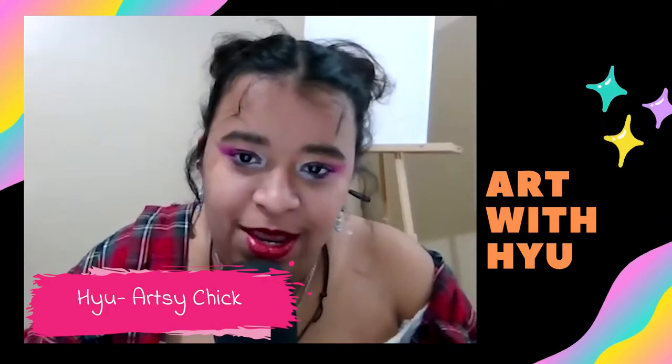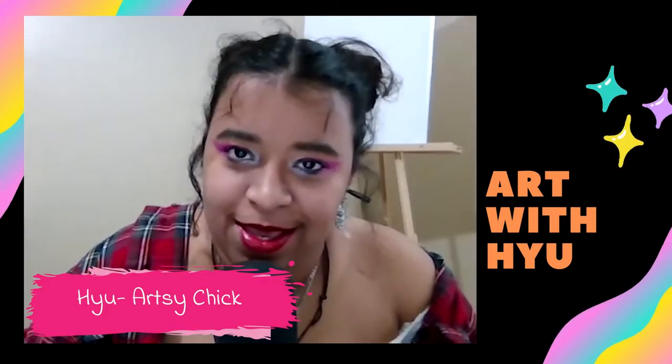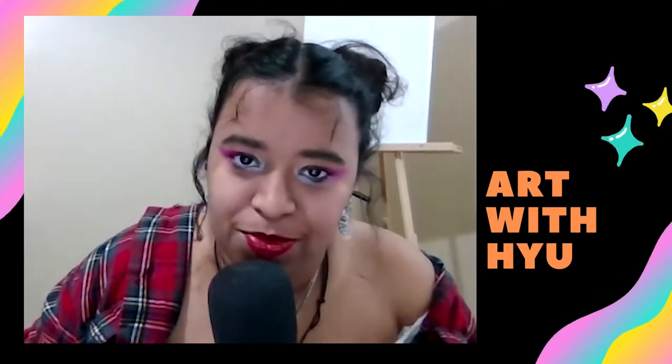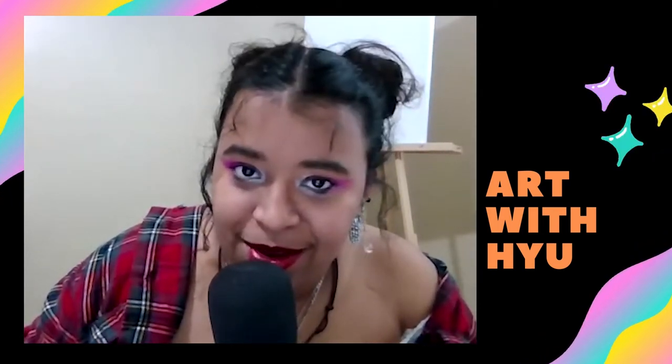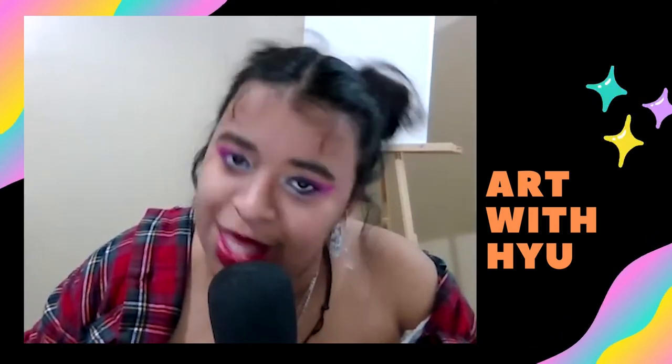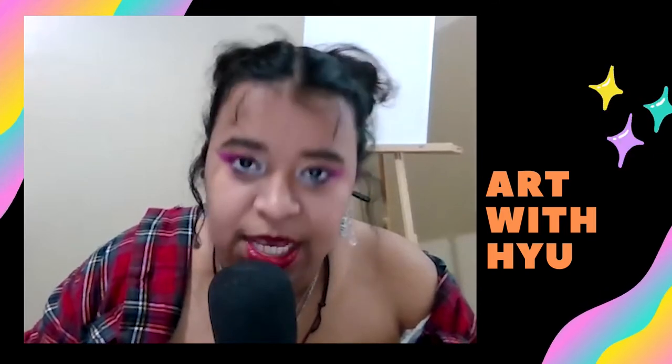Hey guys, it's me, Q, one half of your favorite dynamic podcasting duo, the Unscripted Real Artist. And I'm coming to you with another painting video. This time it's everyone's favorite — the Louis Tan.